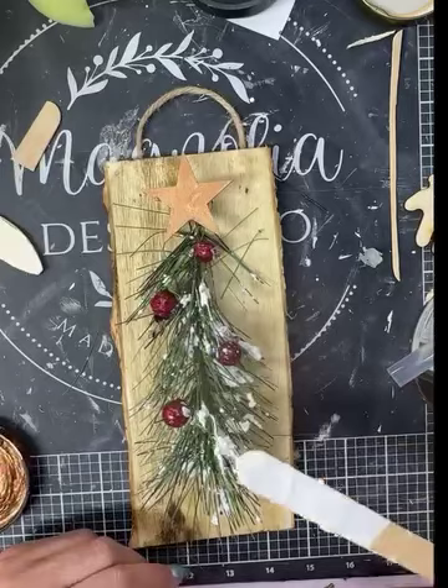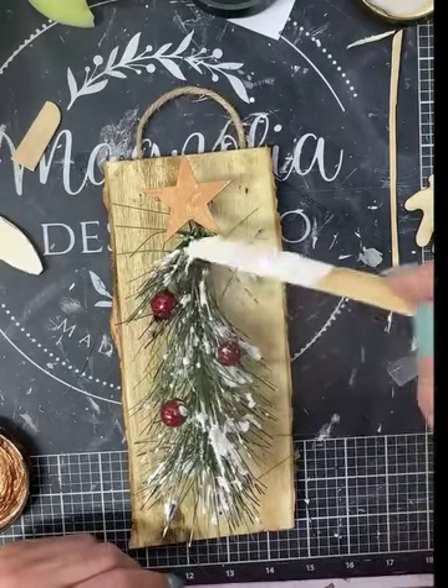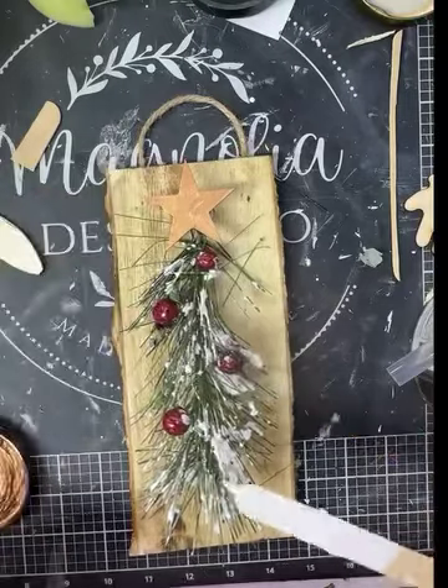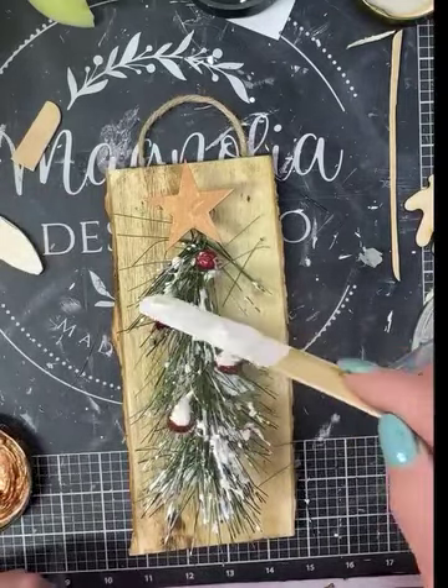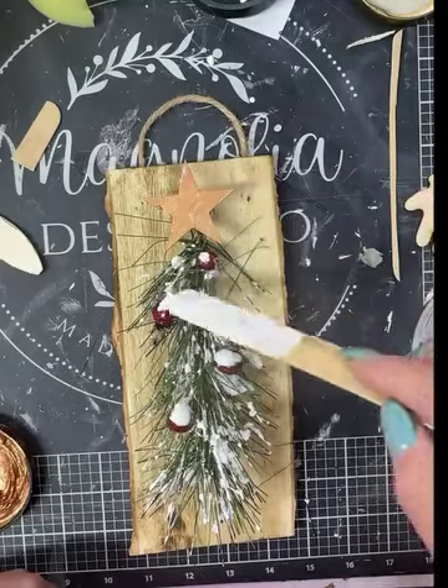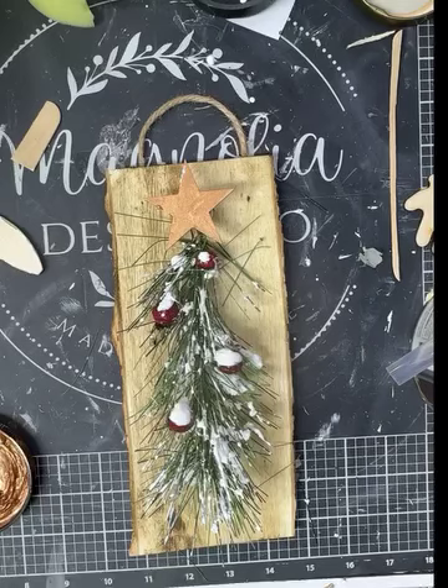I decided I was going to put some more of that snow on it that we made up tonight. I really like this stuff — I can't wait to see how it dries. It's supposed to dry to a very good consistency, so we'll see. I got a little bit too much on my berries, but I thought that'll be all right. It just looks like the snow is dripping off of them.